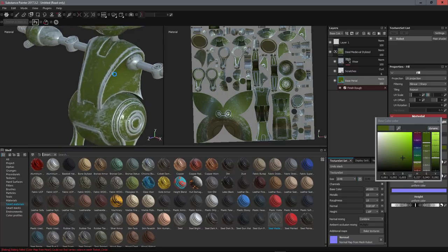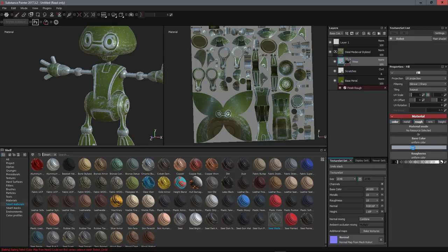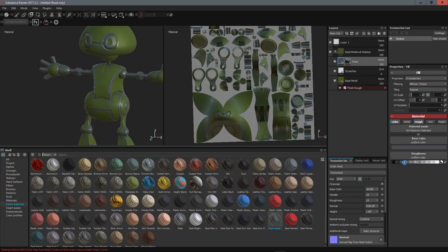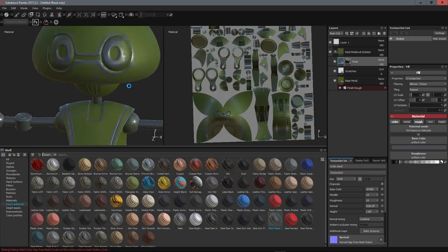Now we'll just tweak the wear layer a little — put the color a bit darker so it looks older, and add a little more roughness to it. Good, we're happy with that.